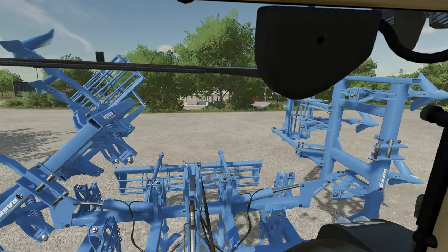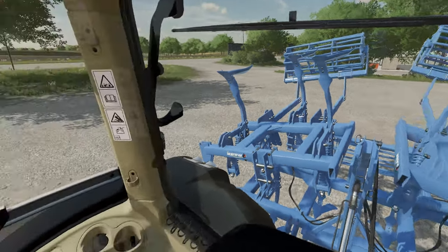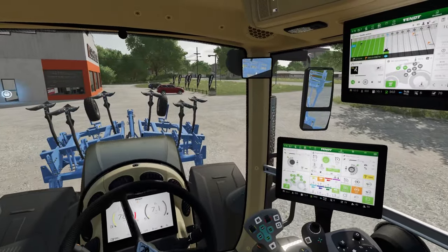Six meters working width folds up inside three meters, so you can transport on the road comfortably. Over comes one side — and there you go. Fantastic stuff, and off we go.